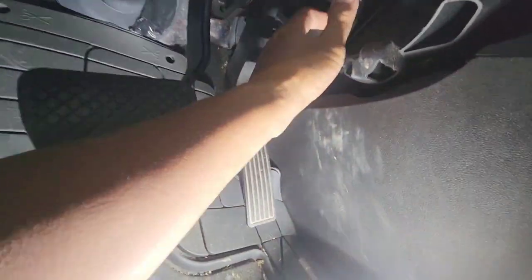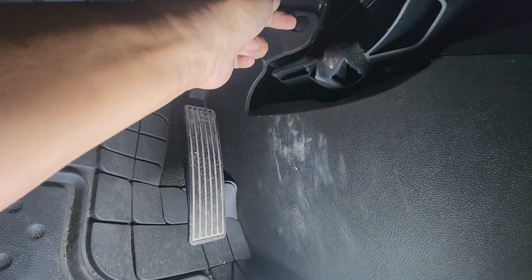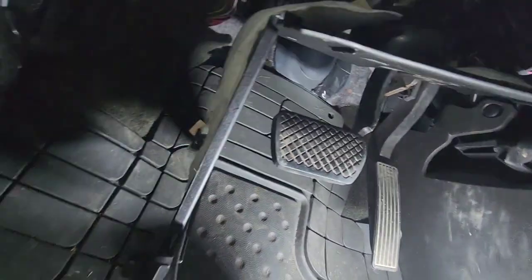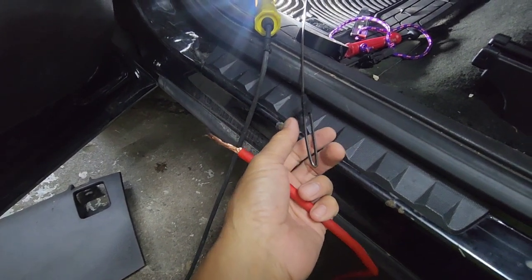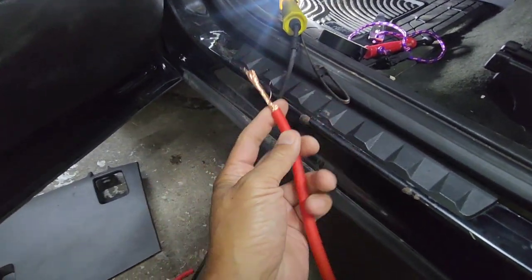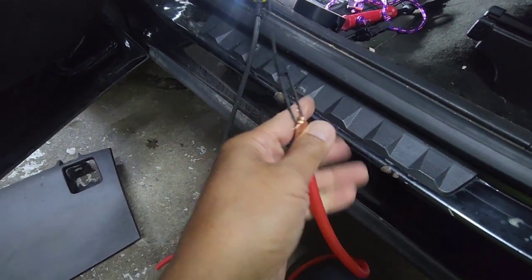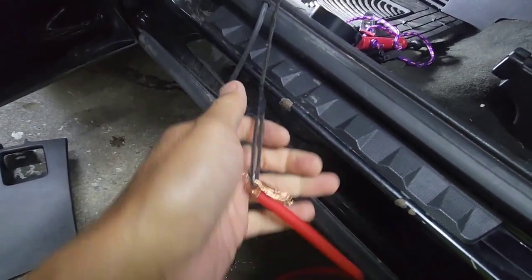You can take this clip out if you want to — press it out and then pull it out. Now you want to get a coat hanger; that's your best bet. This is four gauge wire, so I cut half of it down and stick it in, making it into a loop.